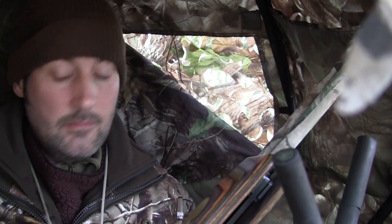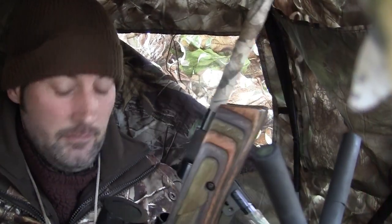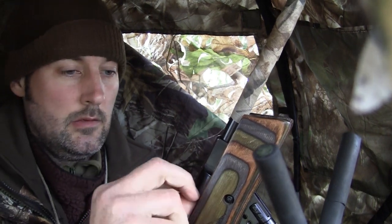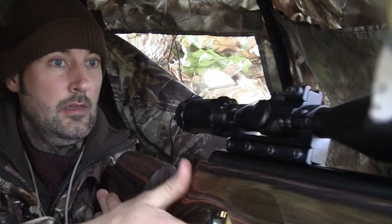I get the shooting stick set up and the rifle loaded. The hide is, let's say, not on the big side — quite snug when you're set up. It works quite well with a PCP because all you have to do is work the bolt to cock the gun. But with a spring-powered gun you need a bit more room to get the under-lever cocked, the gun loaded, and then pushed back out through the front of the hide again. So it'll be interesting to see how this goes.